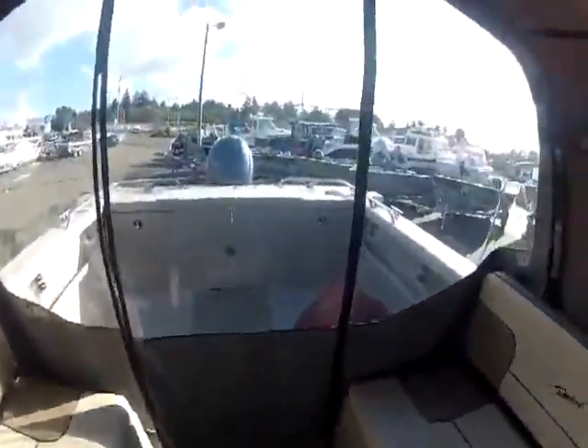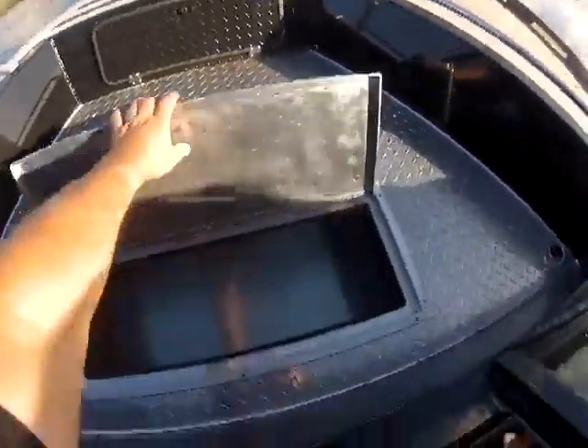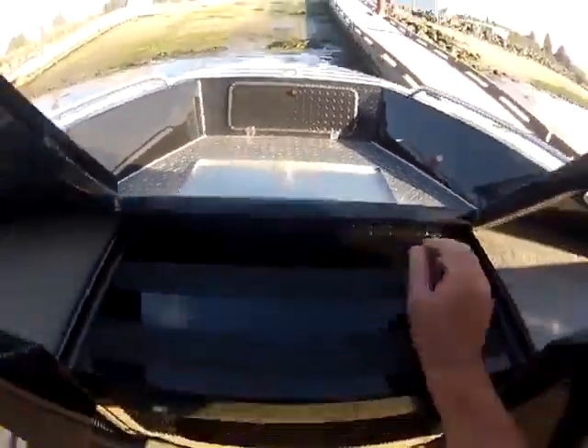Let's take this big bad boy out and see what it does. There was water up in there — see all that water? They've got what they call a sea cock valve right here that drains it.